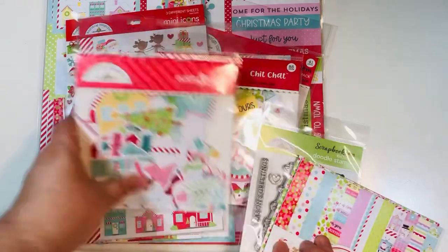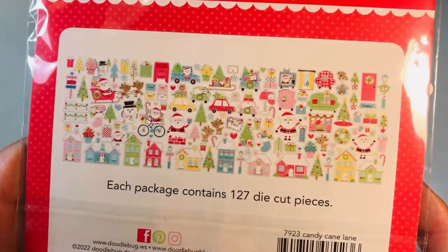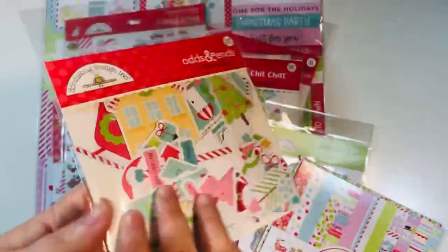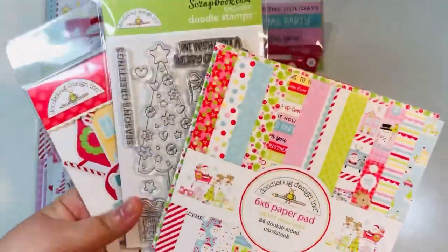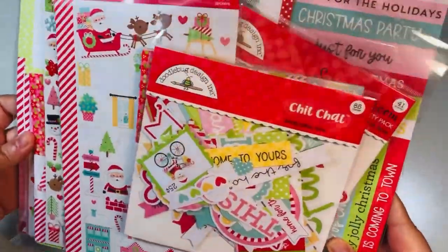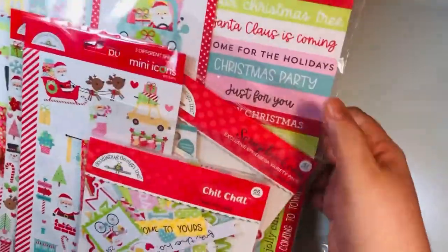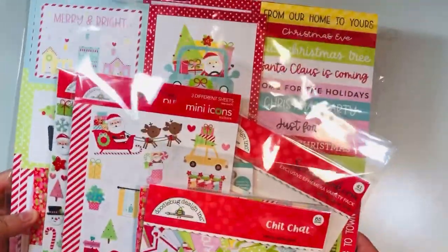I'm using that little stamp set that says 'We Wish You a Merry Christmas.' I also brought in the odds and ends - these are the ephemera pieces. Here's a little snapshot of everything that comes in that pack - it's an adorable collection. So those are the three main items I'm using for my mini slimline cards today.